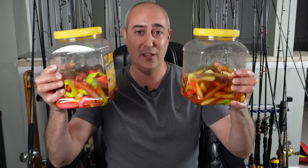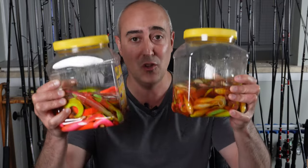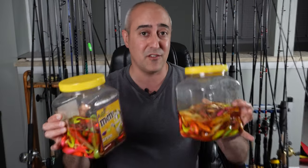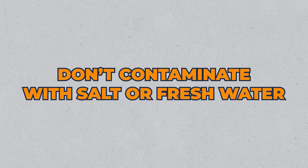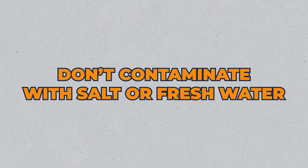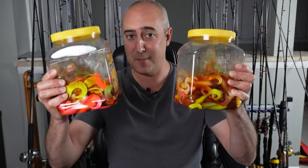We made it back inside — it's thundering and lightning out there, risking life and limb for you all. Here's our final result: two fully loaded tubs of delicious gulp bait that are just gonna catch a ton of fish. A couple more tips: don't contaminate these drums with salt or fresh water, because that'll ruin the gulp juice in here that's just catnip for those fish.